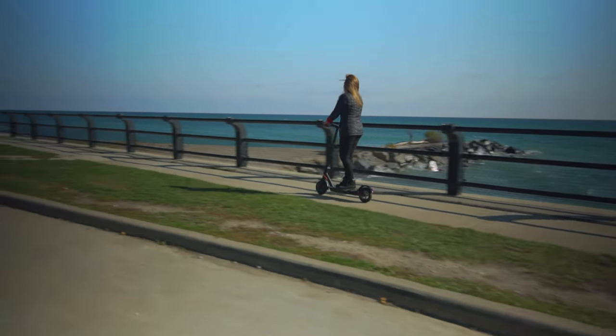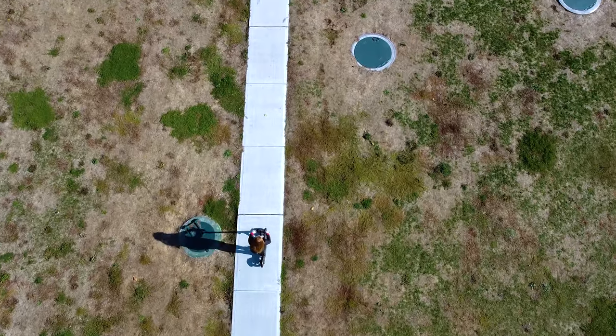We also have our e-scooter in a box deluxe, but you're gonna have to wait for my next video to find out more about that. And it's super affordable — when you consider the cost of renting an e-scooter, an e-scooter in a box pays for itself in just about 30 rides.